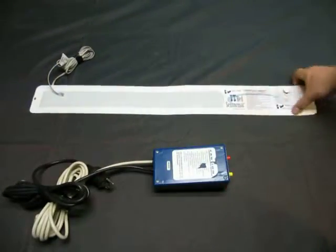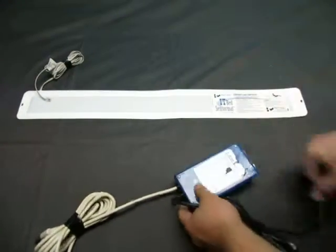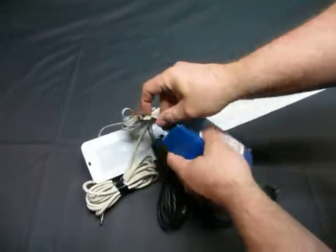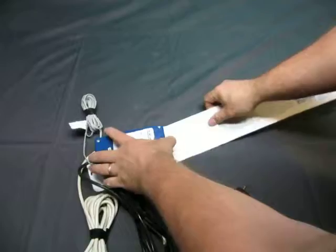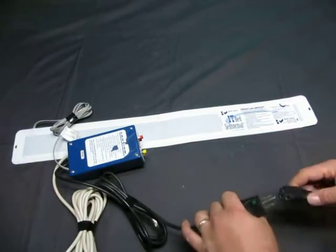It's supposed to be used with the sensor mat — there we go. Let's plug it in and see if we can get this thing to actually work. I'll plug that in there. Let's grab an extension cord.